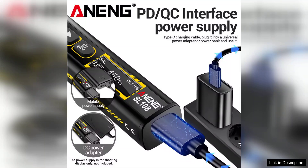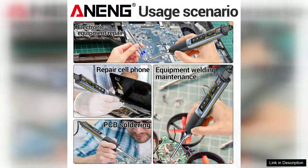The quick charge capability via power delivery (PD) and quick charge (QC) ensures that you spend less time waiting and more time soldering, which is a significant advantage for those on tight schedules.